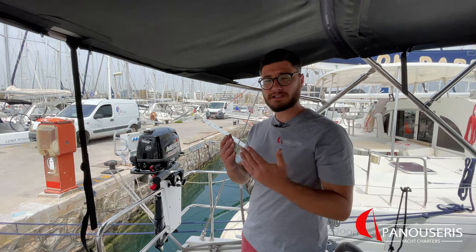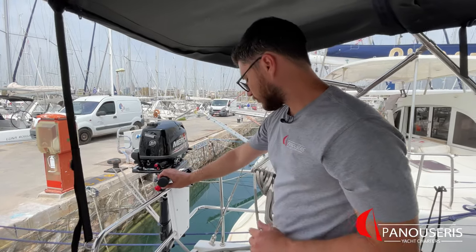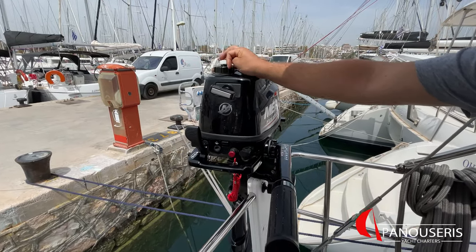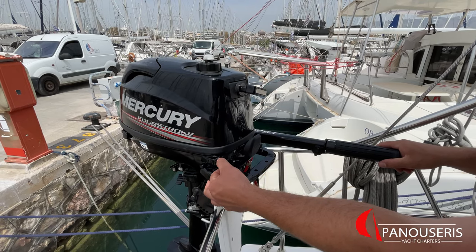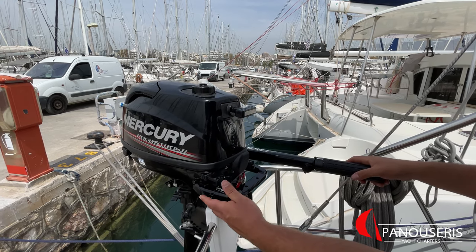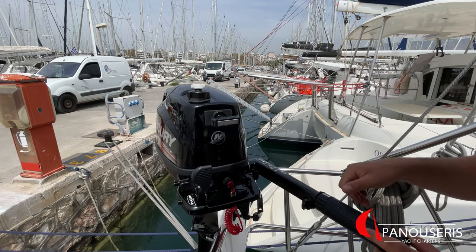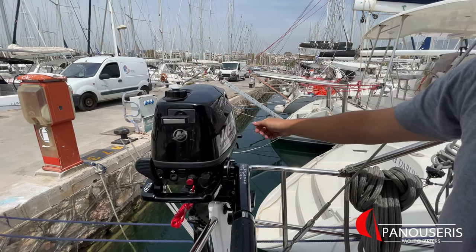About the outboard — this yacht has a four horsepower outboard engine. It's four stroke, so it doesn't need any oil. To operate the outboard, it must be attached to the dinghy inside the water. To start it, first open the fuel from the right side, then open the air vent on the top. Bring the throttle to start position. If the outboard is cold, pull the choke out. To start, pull the rope out gently until you find resistance, then pull it harder. After the outboard has started, close the choke. This outboard is also capable of going in reverse. To stop the outboard, press this button, then close the air vent on the top and the fuel from the side.